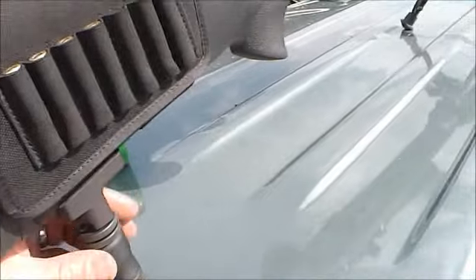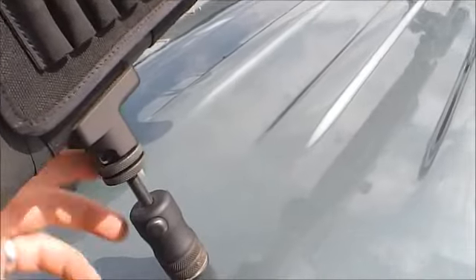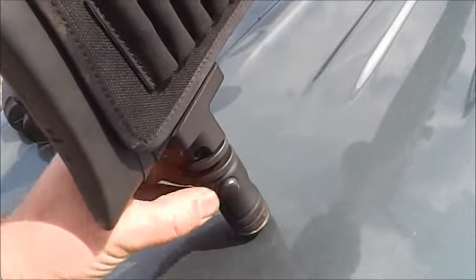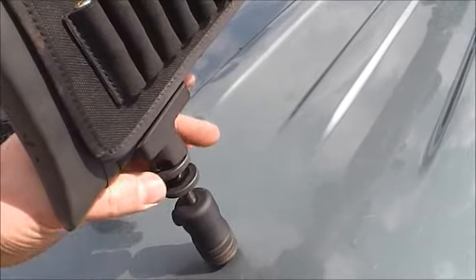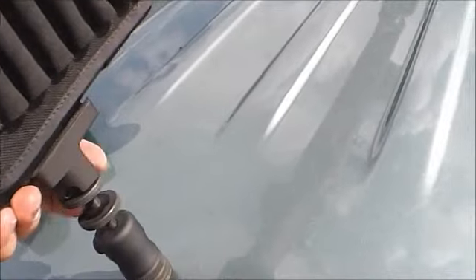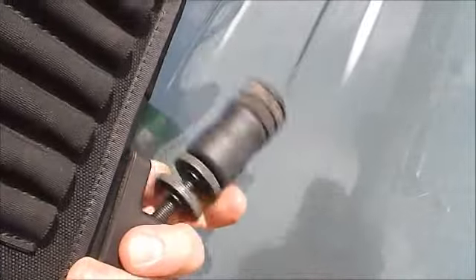For truck guns, this is the magnificently useful AccuShot monopod which you can use up and down, or turn precisely and slowly to rise up. You've got coarse adjustment height and then height adjustment and lock rings. You can stow it up like this should you want the rifle to be nice and short.